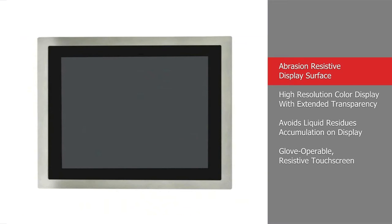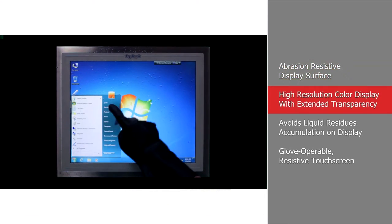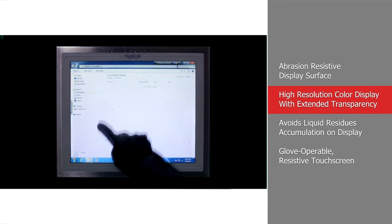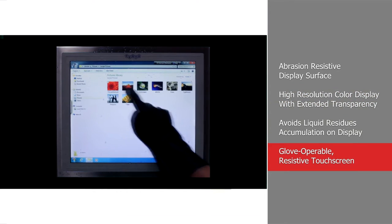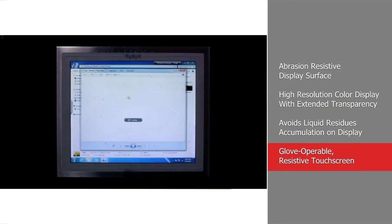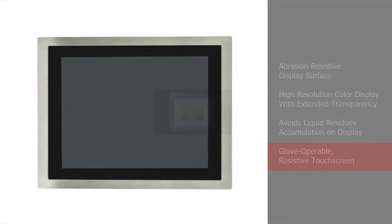The Food Series panel PC comes with an abrasion-resistive touch surface. The display also provides clear extended transparency supporting a maximum resolution of 1280 by 1024 pixels. The resistive touch display combines both a high-pressure cleanable front panel and unrestricted single-handed usability even while wearing gloves.